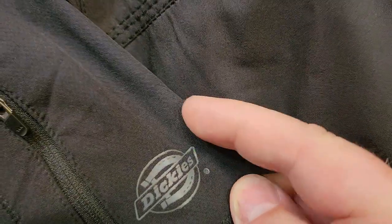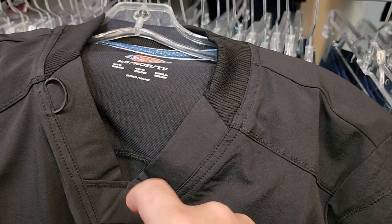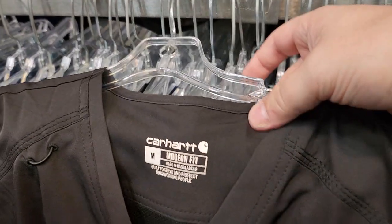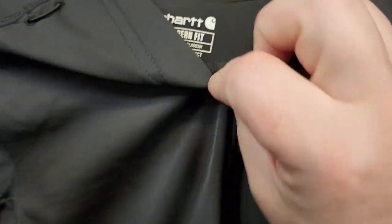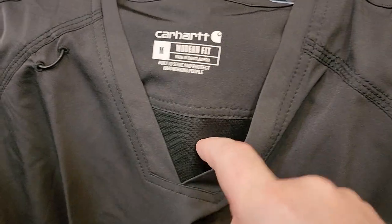Look at the pattern on the Dickies versus the Carhartt. The Dickies is kind of like a spandex stretch, while the Carhartt is more of a breathable material. I like how the neckline comes down to a junction on this one — this is a spot where a lot of scrubs tend to break, and here it's got the stretchy material which usually stretches too much. The Carhartt has the traditional scrub neckline coming down to a reinforced junction — very nice.